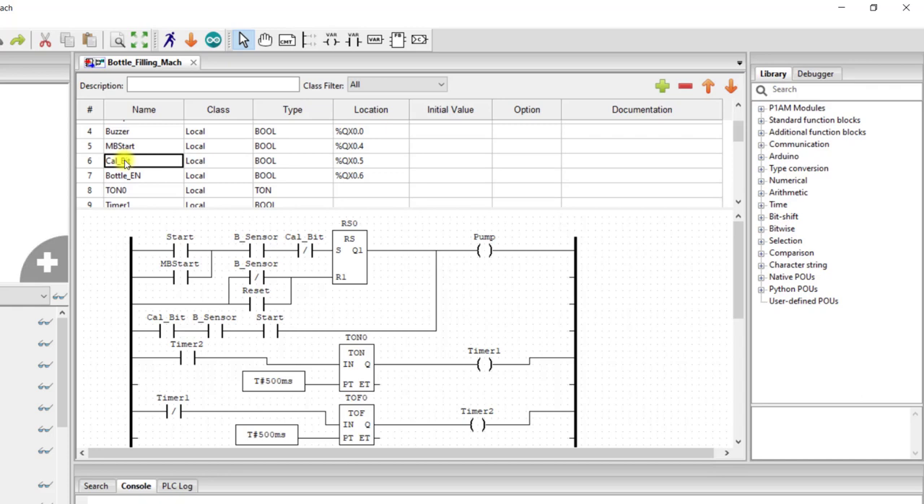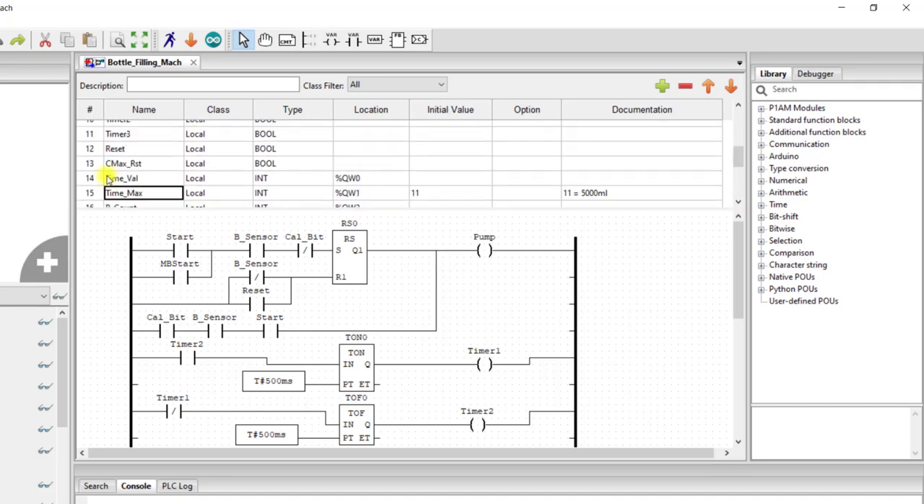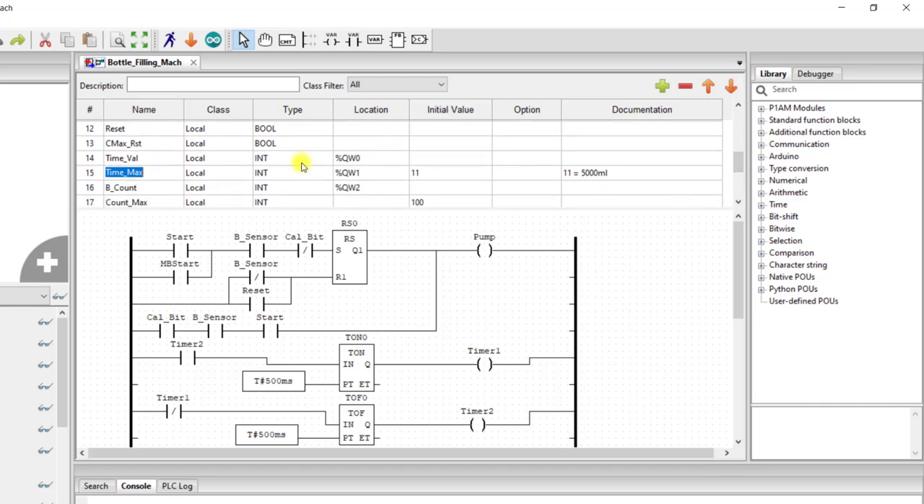We have calibration in case we need to calibrate. You select this bit and this will trigger 0.5 and send the system into calibration mode. We have the bottle enable — this is supposed to send enable bits to the UI so that we will be able to know whether there is a bottle in the system or not. And then we have our word variables: we have our time value — time taken for the bottle to fill up — and then the maximum set point, that is the maximum time. Immediately this value is reached, the timer needs to stop. And then we have a count value because we need to count the number of bottles that we filled.